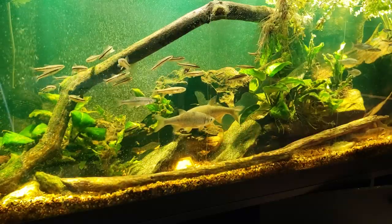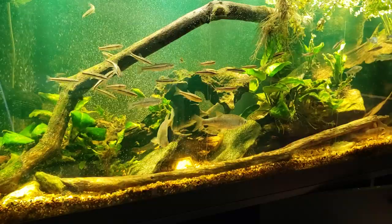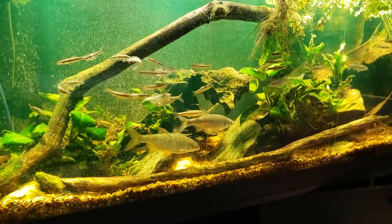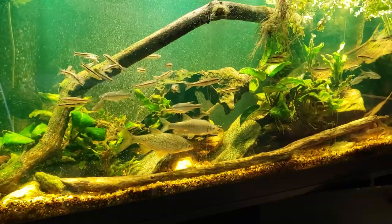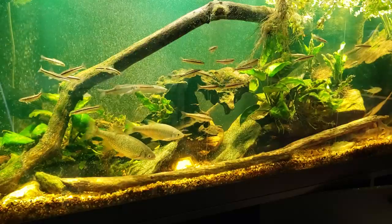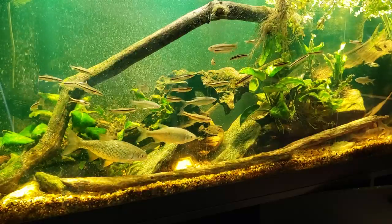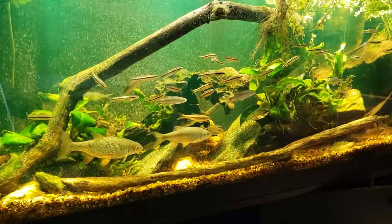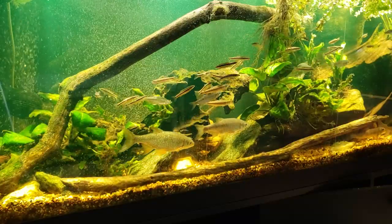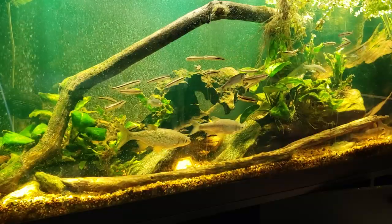This is my 125-gallon native tank, and if you're thinking it looks a little green, it does — because we're treating it right now with API Fungus Cure. I don't have any fungus in the tank, but what I have is an aquatic parasite: freshwater velvet. This API Fungus Cure contains the medication that actually kills freshwater velvet.